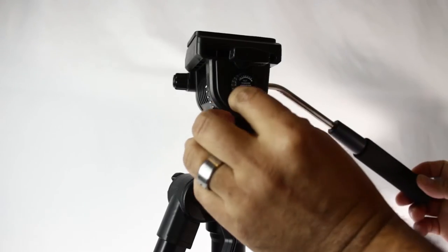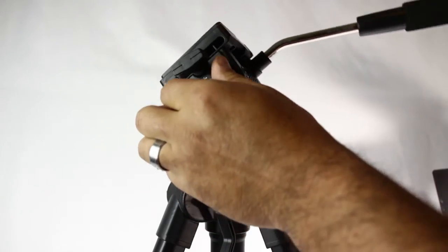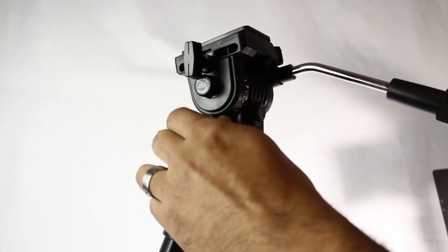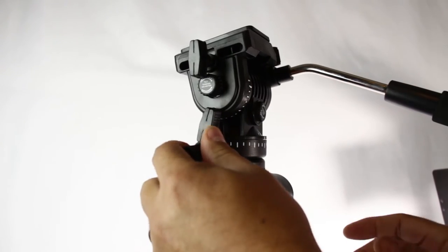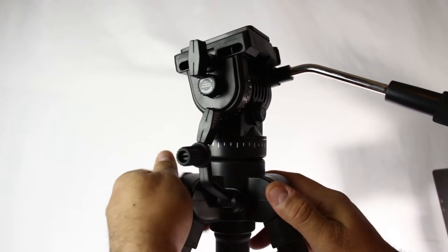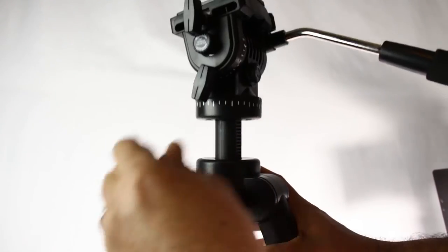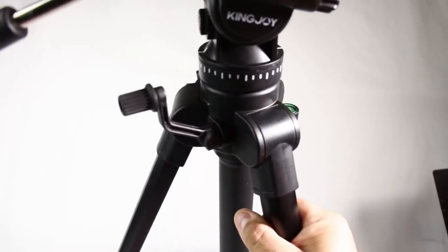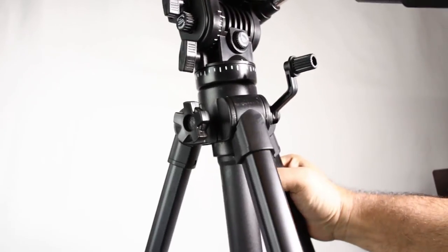I'm going to go ahead and mount the camera here. Over here there's a tilt tension adjuster so you can adjust it right here for the tilt. Over here too is the panning adjuster for sideways movement — increase and decrease. You can raise it all the way to 65 inches. There's also a leveler with an all-around adjuster.